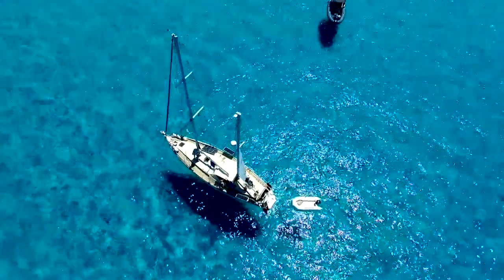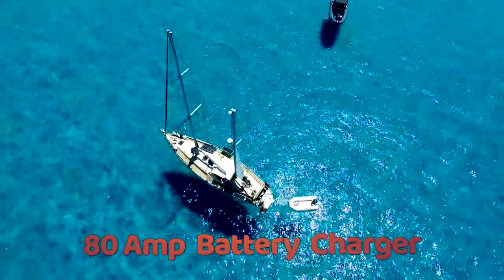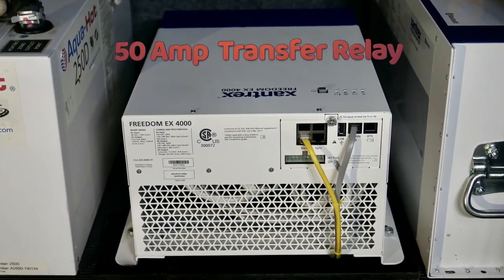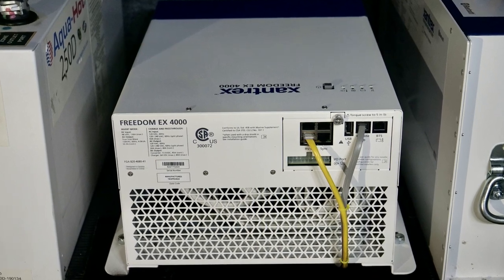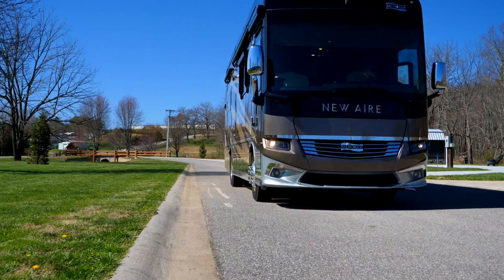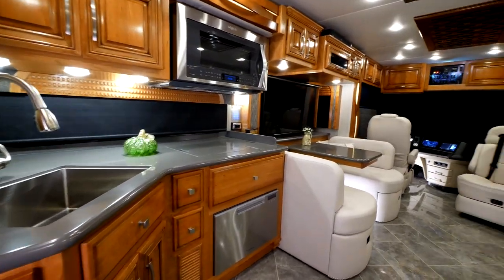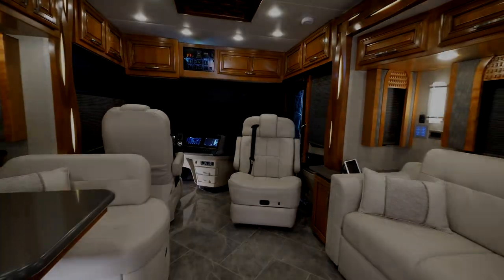The EX4000 also includes a high output DC lithium battery charger. Equipped with a 50 amp transfer relay, the EX4000 can easily power multiple RV air conditioners at the same time. While rated at 4000 watts, the EX4000 can surge up to 8000 watts for up to five seconds to handle high demand power surges generally found with air conditioning units.